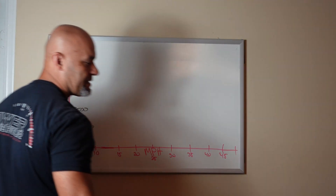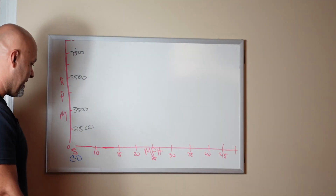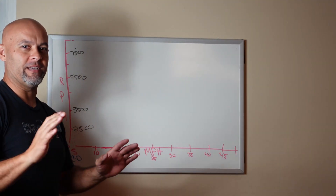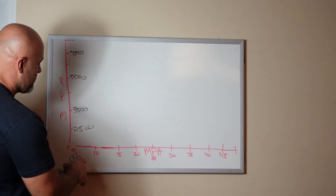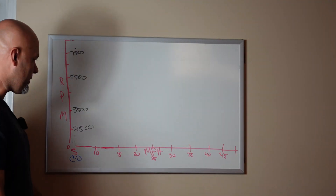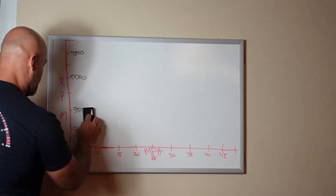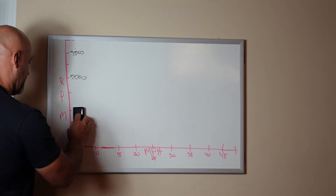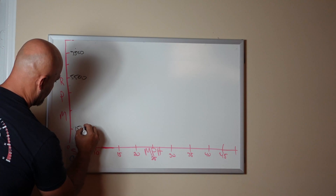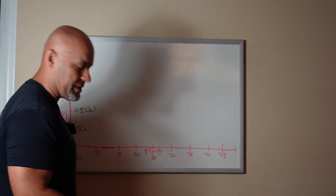So that's talking 15 to 17 Mustang with a 6R80 transmission. What I have here is a very crude graph - I'm terrible at drawing, so apologies in advance. What we have here is mile an hour and RPM. For the point of this illustration, we're going to start at 1,500 to 2,500 RPM because this is where the car mostly cruises at.